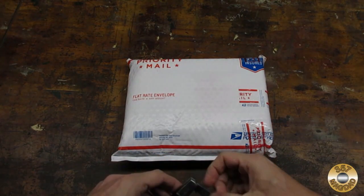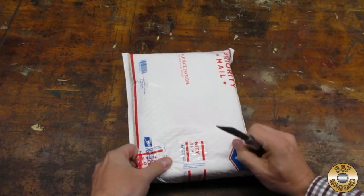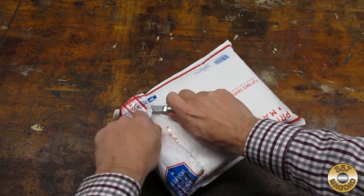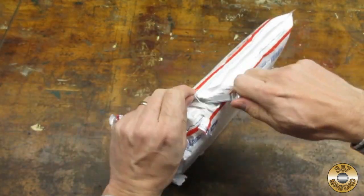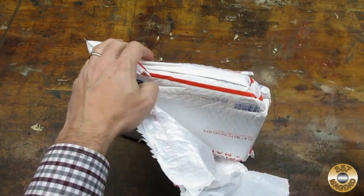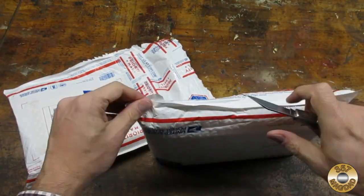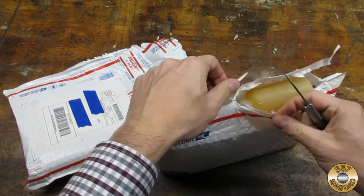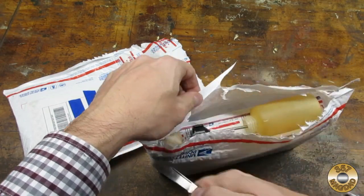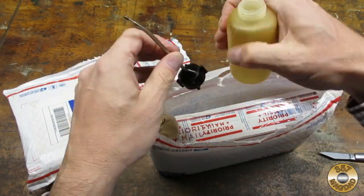My buddy Rick sent me a mystery package just before Christmas. He wrapped this thing up well. Here's a squirt bottle — reminds me of the kind Musty One uses.